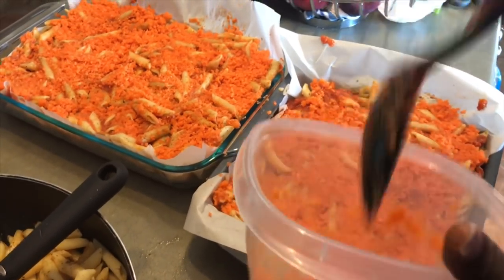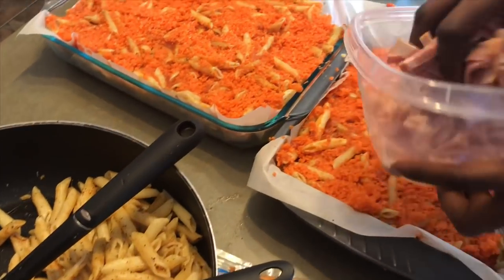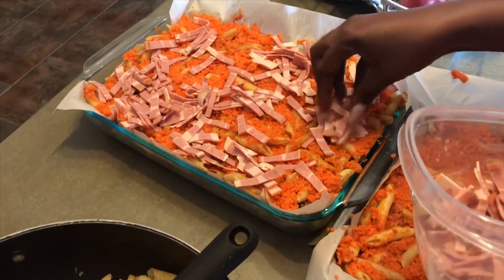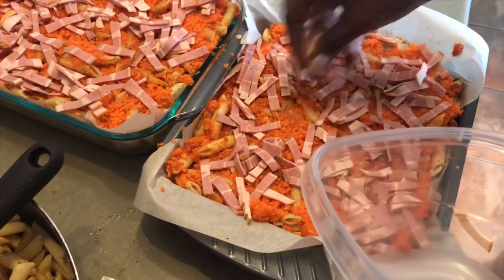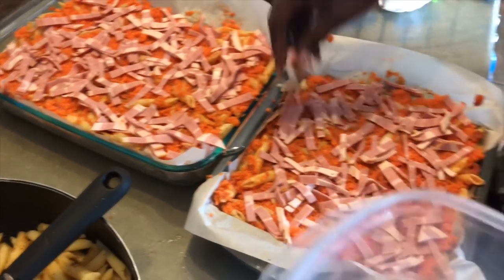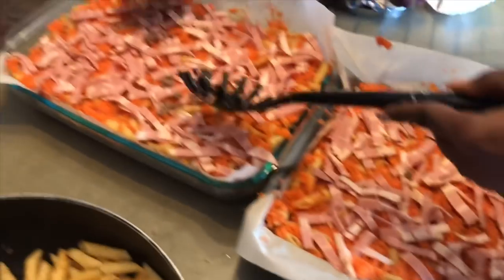That's the sign that the oven has finished preheating — I preheated it to 350 degrees. Now I'm going to add the bacon. I'm using turkey bacon but you can use whatever bacon you want. I'll try to spread it so everyone gets a piece of everything — so every bite you take would have almost everything. Then let's use up the leftover ground beef.